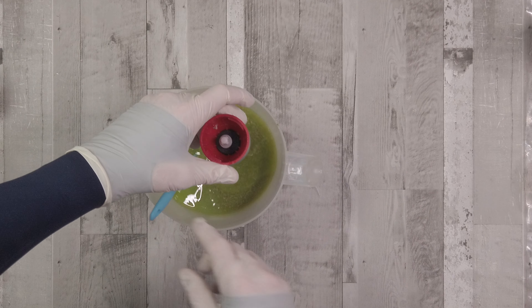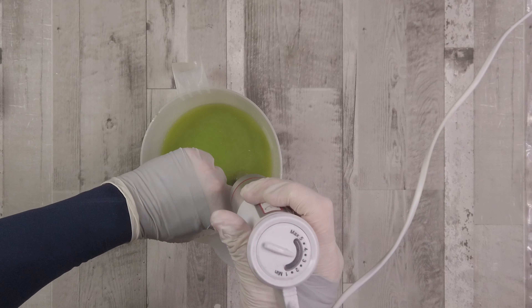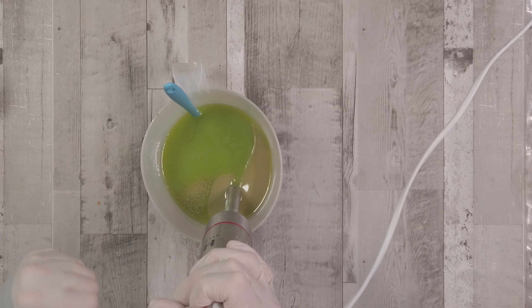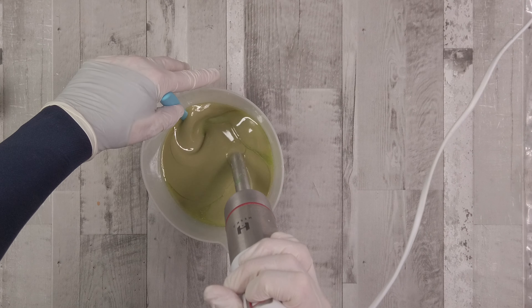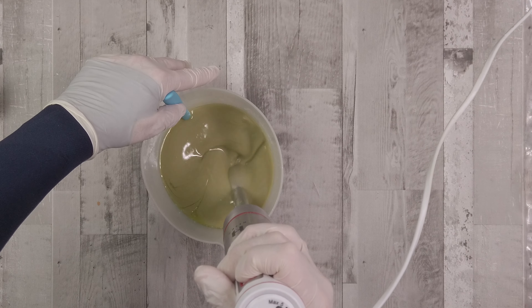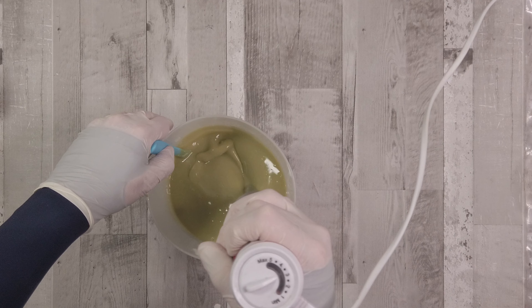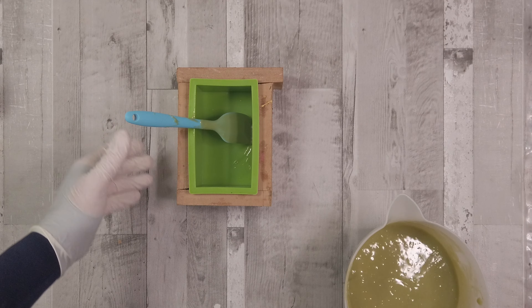You'll notice that as I stir, some of that avocado is coming up. I've given this a really good blend and I'm going to make sure it all combines well. It is going to turn a little bit brown, and I don't mind that — the quality and skin-loving properties of the ingredients are what I'm focusing on, not the color.